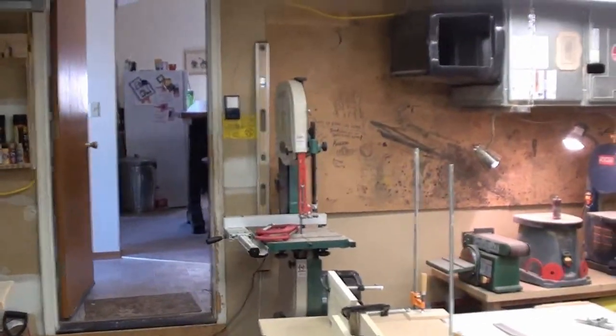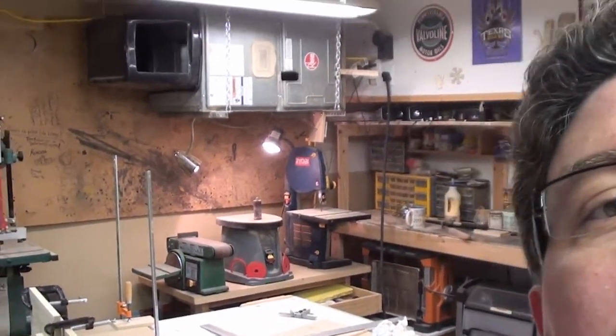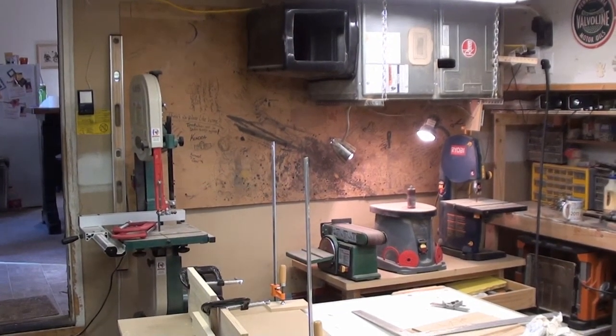And on that note I think we'll go ahead and end this one — part number two — and we'll see you guys at part number three. Thanks again for watching everybody, we'll see you then. Good night.